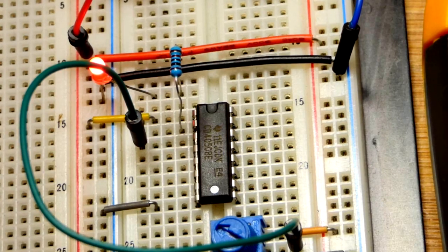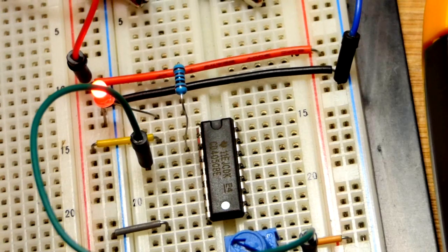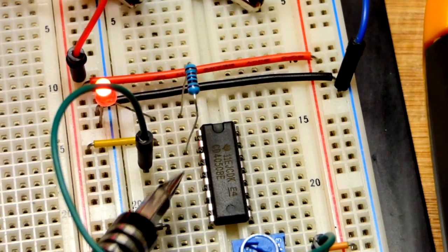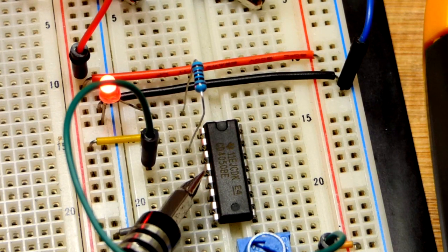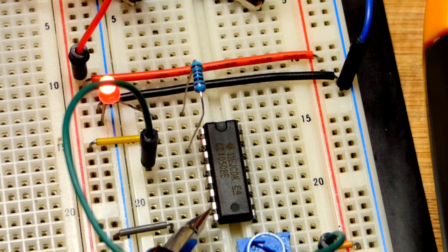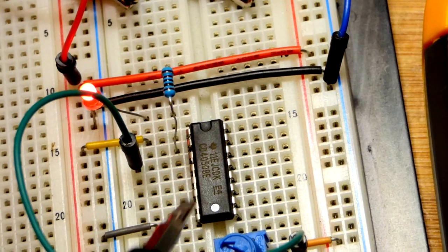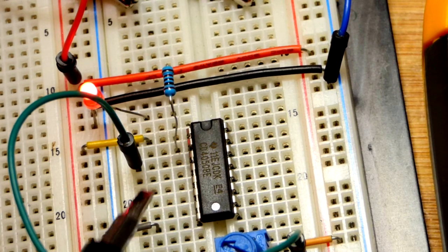There are five more buffers on here that you can use or ignore. The outputs are on top of the inputs, so we have output, input, output, input for two other buffers. It gets a little more complicated to the right - always consult the datasheet while wiring to make sure you're getting the right pins.